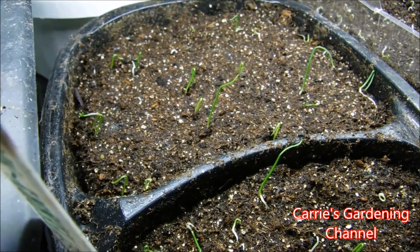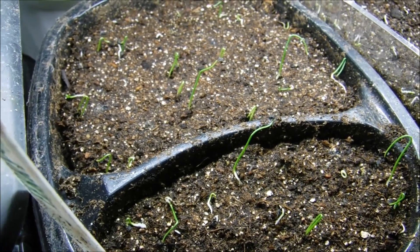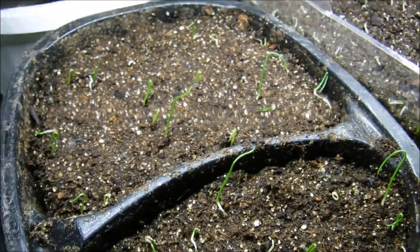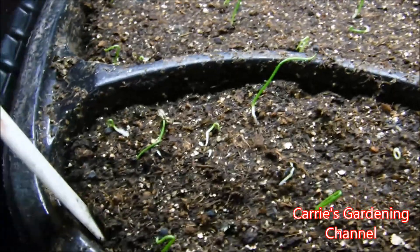When these have been up for about one to two weeks, I will start feeding these, and I'll come back with another video to show you how I feed my onion seedlings.